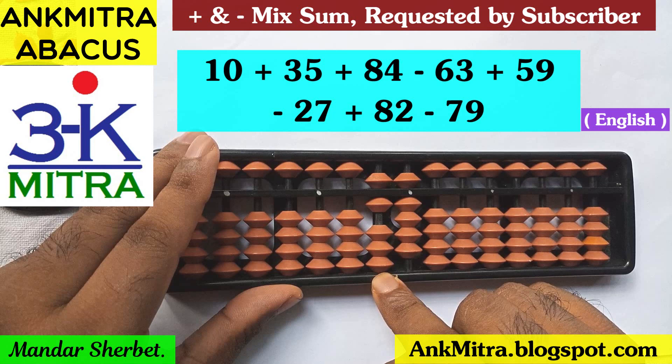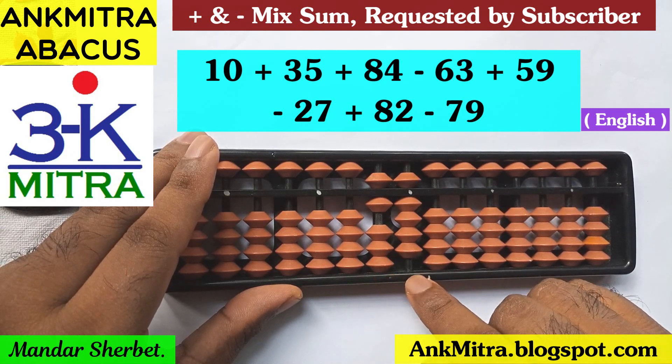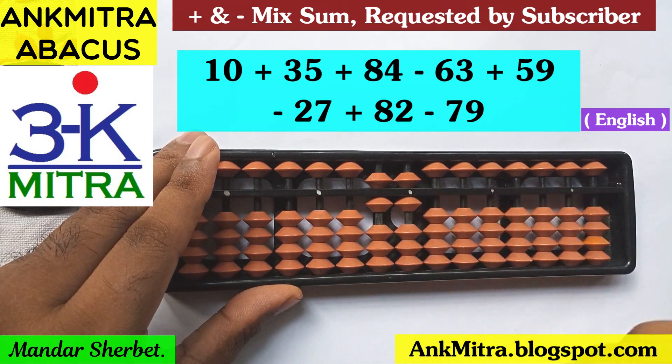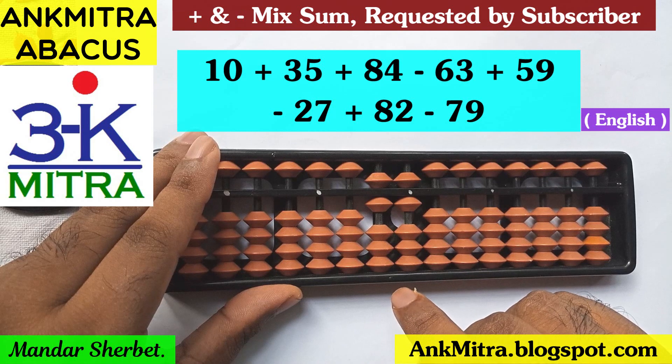To finish the subtraction of 6 on the tens place, now coming to the units place, I need to subtract 3, which can be done directly. So subtraction of 63 is done.